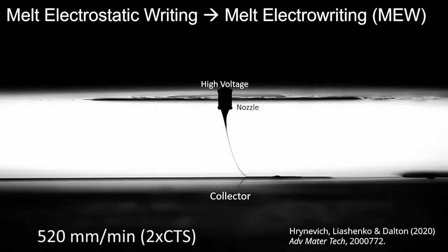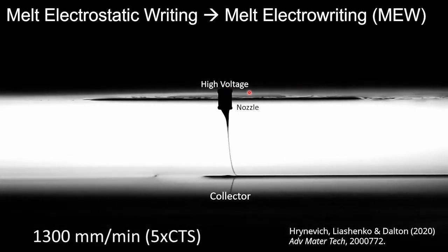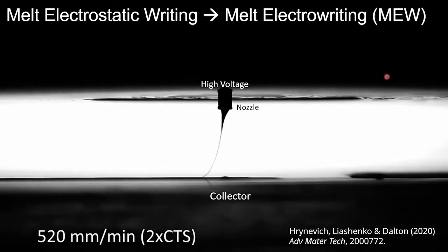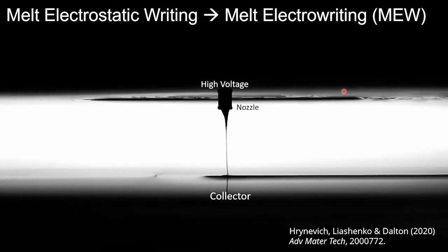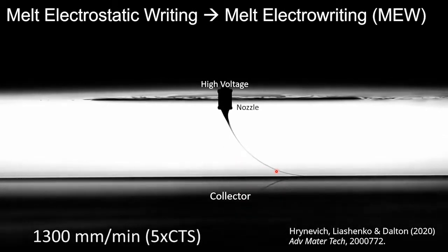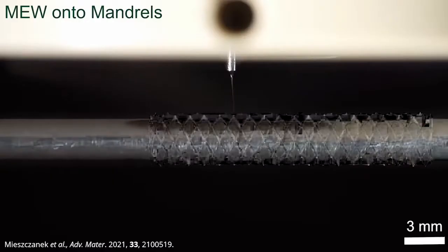Melt electrowriting, for those who are not familiar, uses a high voltage applied to a nozzle to stabilize a molten jet at low flow rates. This is a very stable process to the extent that we can increase the speed up to the limit of the collector and the jet doesn't snap. You can also notice that as it's landing, it's still a liquid-like structure. We now look at this jet using an infrared camera and you can see the molten polymer at the top, and then we have solidification at the collector.